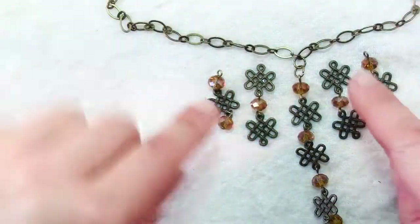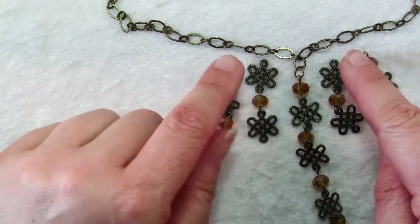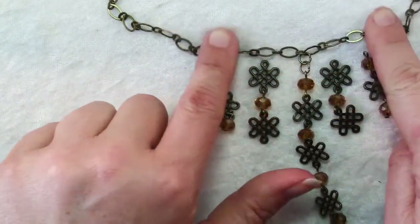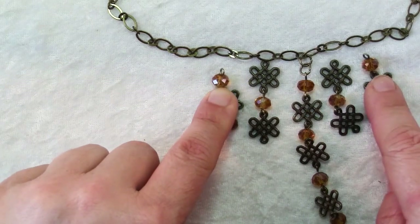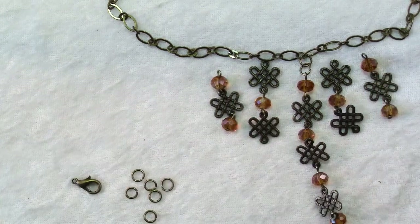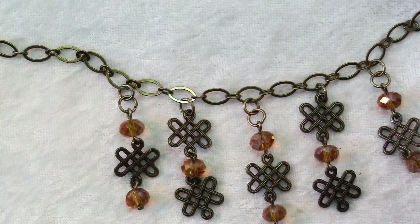You can add the other ones with just a single jump ring and add them to a link about an inch apart from the center, and then use two jump rings for the ones with the crystals. Here's a close up of those connections so you can see how they're made.